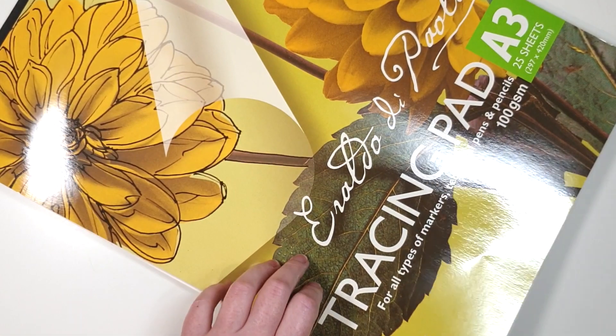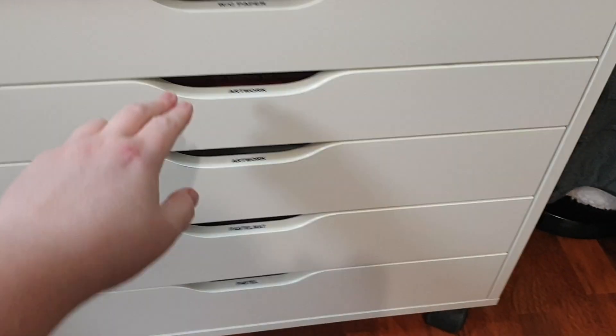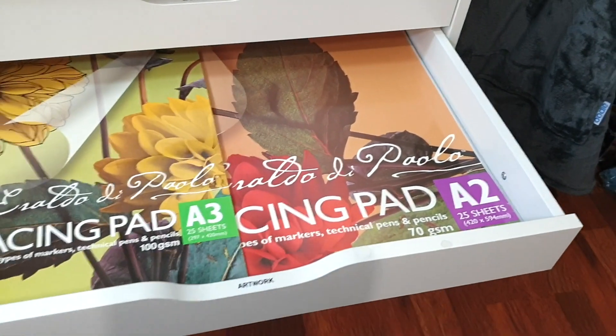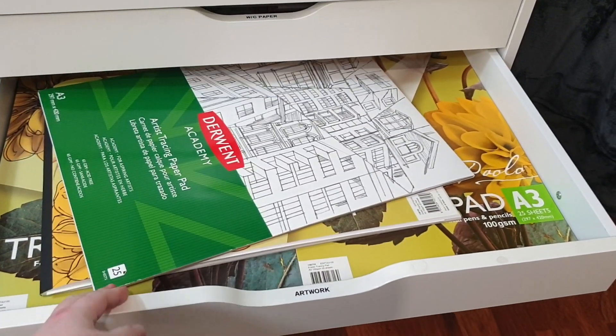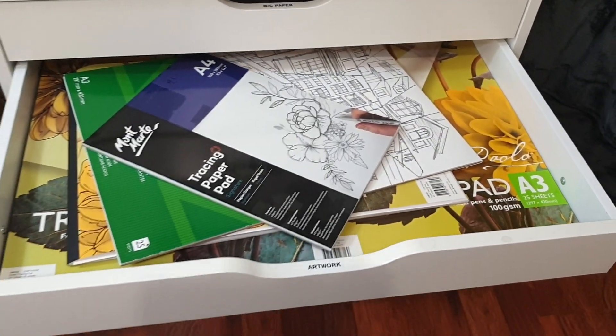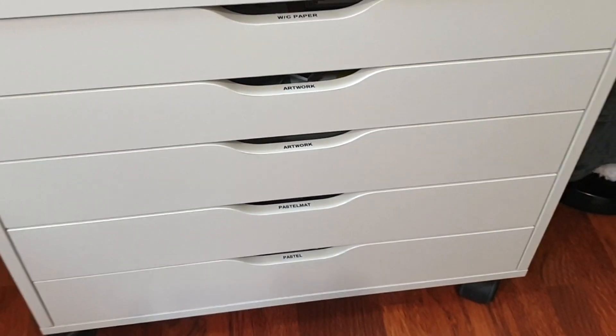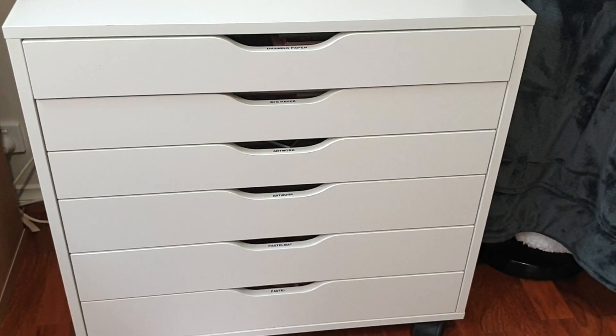I keep these tracing paper pads flat in a drawer, because if you keep them upright the drawings may slide down and smudge. I've been using this method and keeping them flat in a drawer for years and I've never had any problems. By the way, this drawer unit is the Alex drawer from IKEA if you wanted one for yourself.